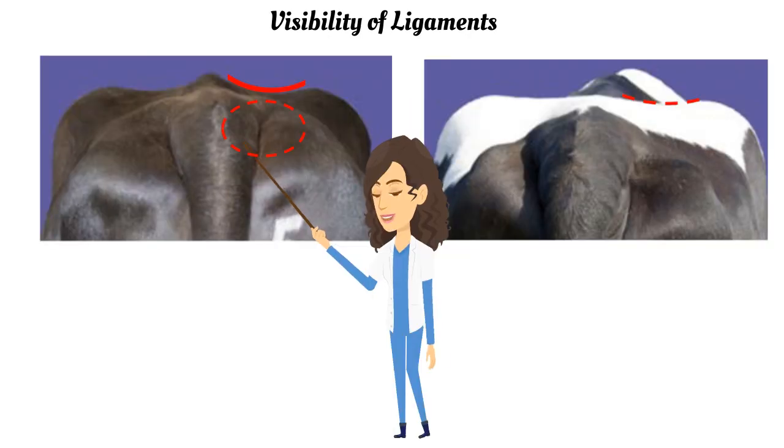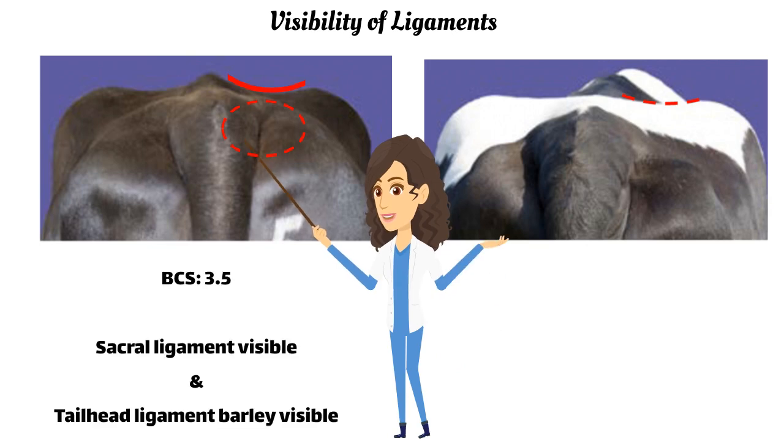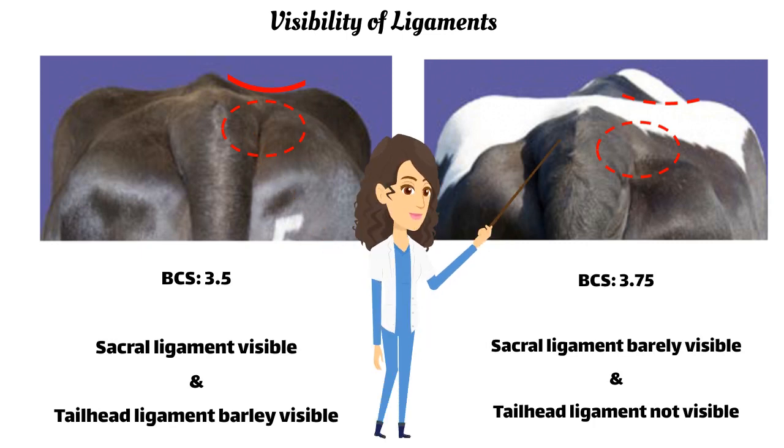If the sacral ligament is visible but the tail head ligament is partly covered in fat, the cow scores 3.5. With additional fat coverage, the sacral ligament becomes less visible and the tail head ligament is completely obscured by fat — a cow like this scores 3.75.